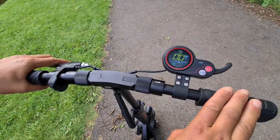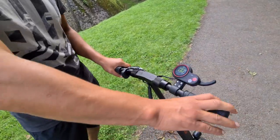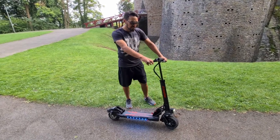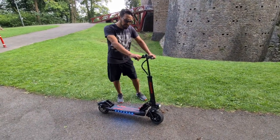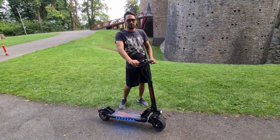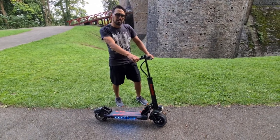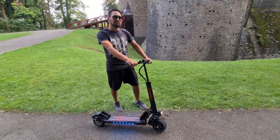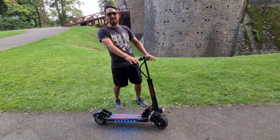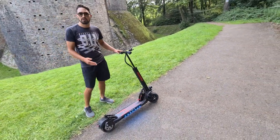In terms of spec, it says on paper it does 25 miles range. We've been testing it today and have done 10 miles at max power — I'm quite a big guy, just under 15 stone — and we've got just under half the battery left, so I'd say it'll probably reach maybe 20 miles in real-world use.